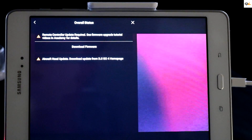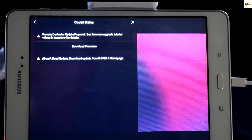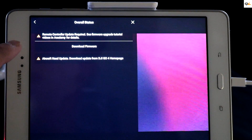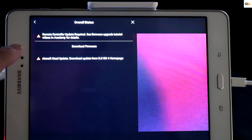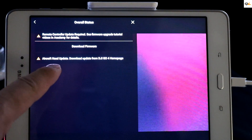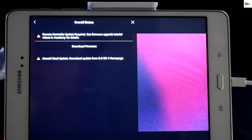Once you go to the download firmware screen you're going to see it says 'remote control update required — see firmware upgrade tutorial videos and academy for details.' And down here it says 'aircraft update — download update from DJI GO 4 home page.'